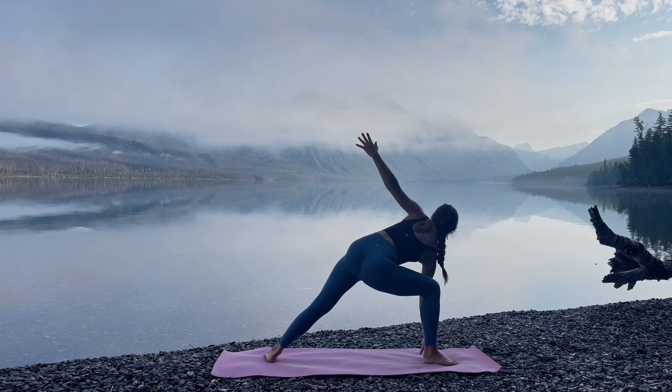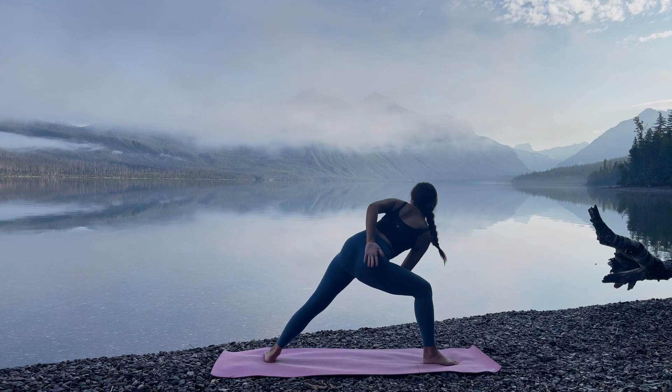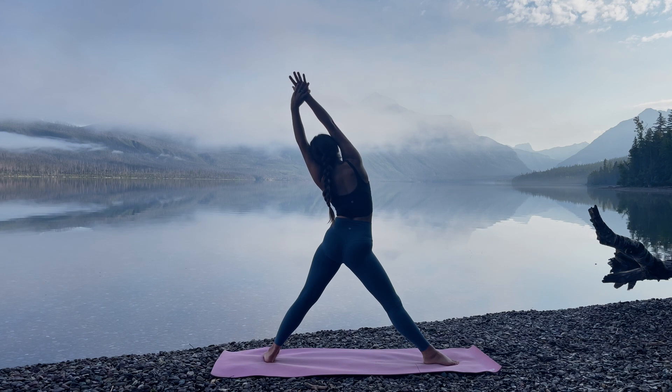Relax through the collarbones. Inhale, reach right fingertips forward. Lower the right hand down to the floor. Inhale, left arm high. For a bind on this side, reach the right arm under the right leg. Reach the left arm behind you and clasp the right hand. Notice your breath. Notice how it feels to stay in this pose. And then with an inhale, straighten the front leg. Reach right arm up and overhead. Allow the left hand to grasp the right hand for a side body stretch.